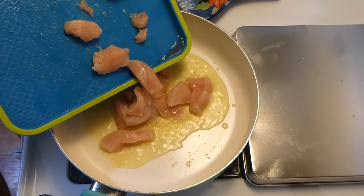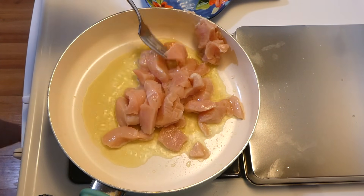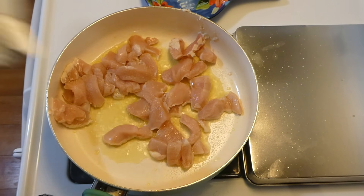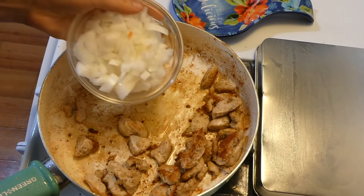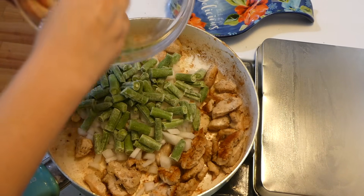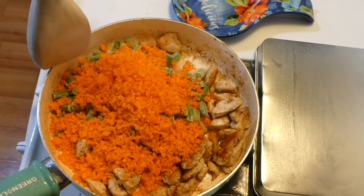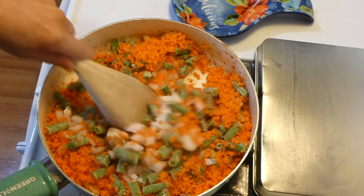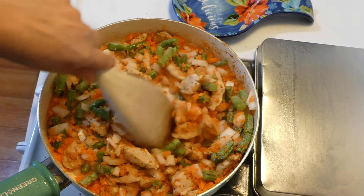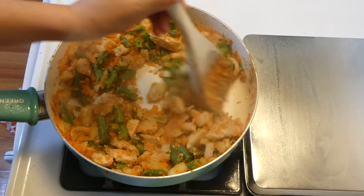I'm adding that diced up chicken into a tablespoon of olive oil that I already had hot in my pan, and I'm just seasoning this with a little bit of salt and pepper. Cook this completely through. Now that my chicken is completely cooked I'm adding in half of a white onion along with one cup of frozen green beans and about two cups of some carrots — I processed these carrots in my food processor so they're a little bit smaller, mainly so my daughter can eat them better and get as many vegetables as she can.